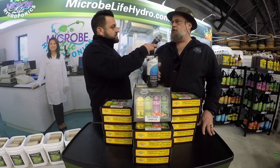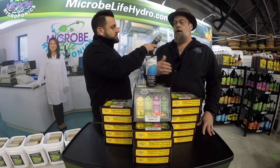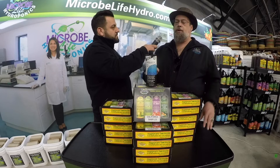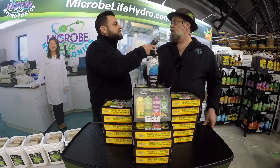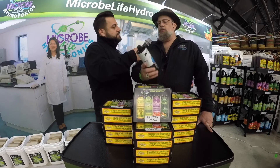You set up your system, you put some fish in, you throw some food in, you throw in some Night Out. And I would also recommend adding some Photo Plus to get some organic waste breakdown as well. The system will cycle very quickly, so you can get to that end point quickly without harming or losing fish.